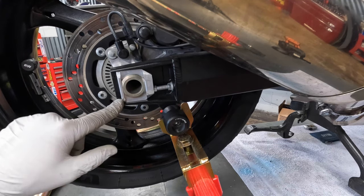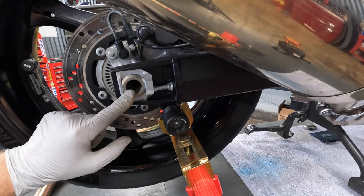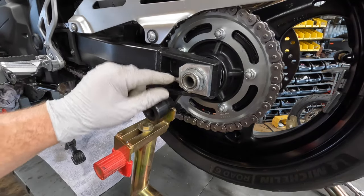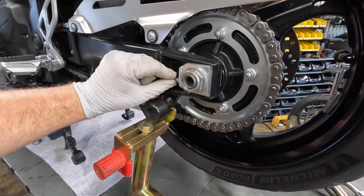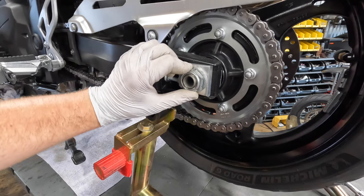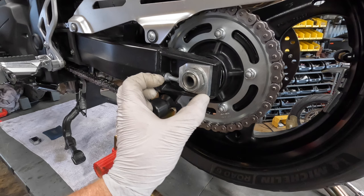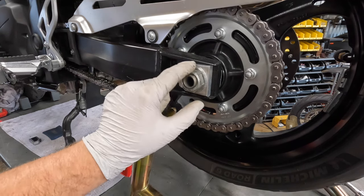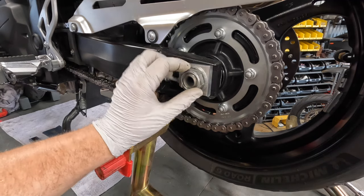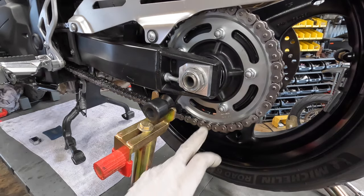I don't fully trust these marks from the factory, so I'm going to show you a more accurate way to check your rear axle alignment. Now that I've backed both sides out a couple 90-degree turns, I'm going to check the tension here. This is a Suzuki, so when you tighten the axle on Suzukis, they tend to bring the axle back a little bit because there's a lot of play in this plate right here. So I tend to tighten the axle, check tension, and then check alignment.